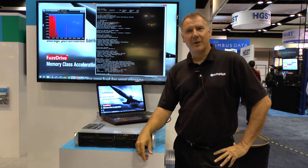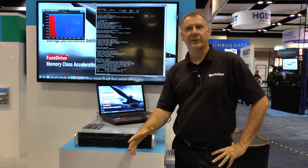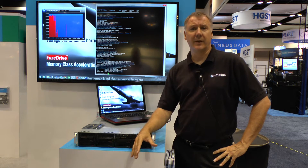Hi, I'm Andy Mills of Inmodus, and we're going to demonstrate and walk you through a simple set of steps on how we're integrating MVDIMMs with regular hard drives.